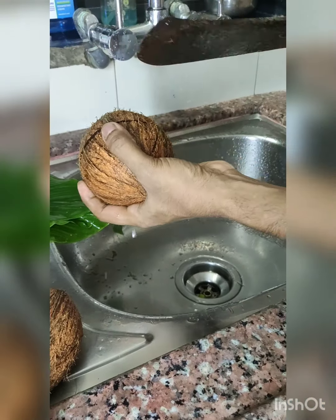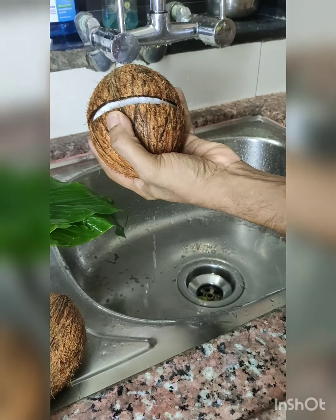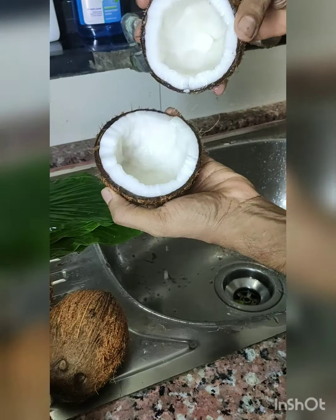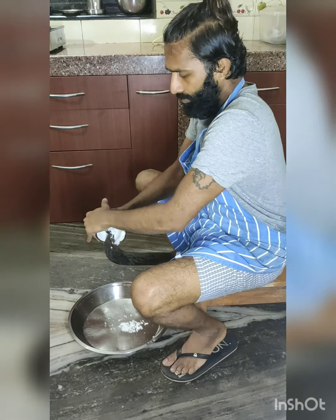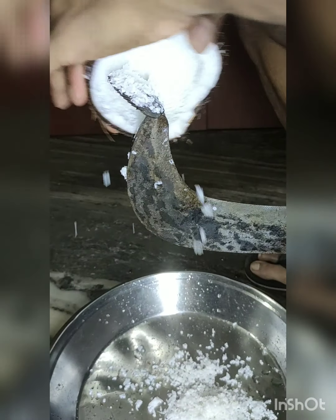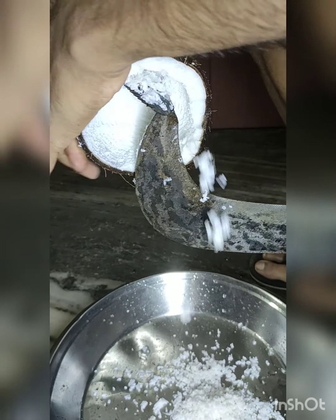Break the coconut into two halves and do the same with the rest. Grate the coconut, and please note that you take only the white portion of the coconut. Here is how it looks like.